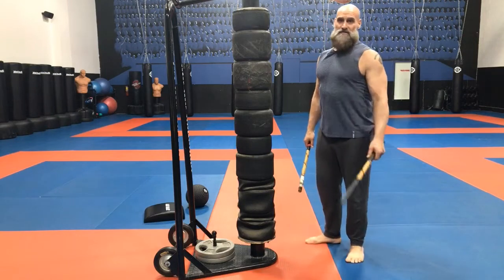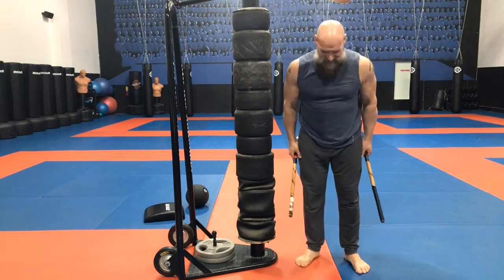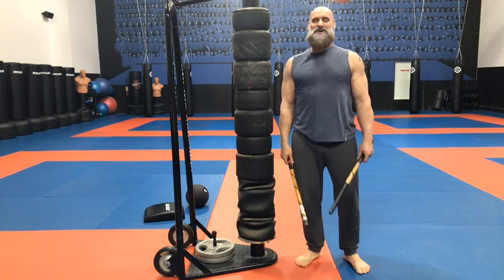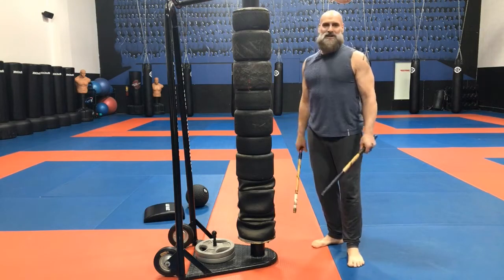Okay so today we're going to — I got so excited about hitting stuff! Peace and love, strength and honor. Samir Syfe representing Ontario Top Team, and today continuing in the weapons series — we're gonna try and hit some stuff.